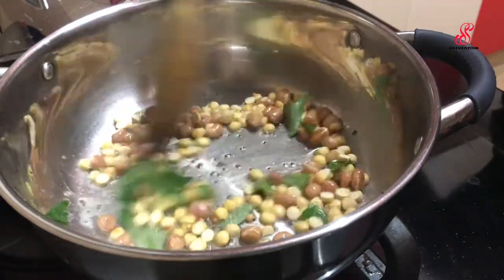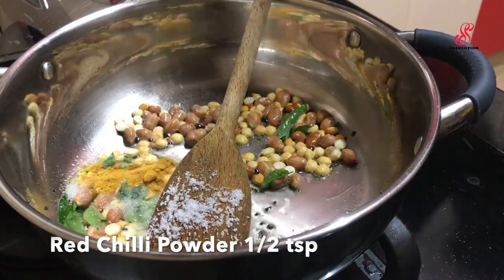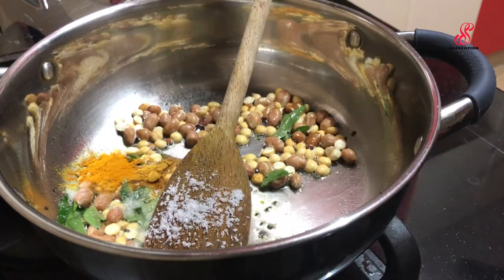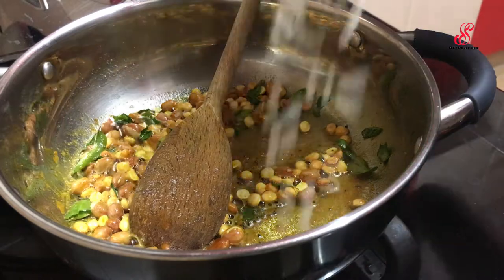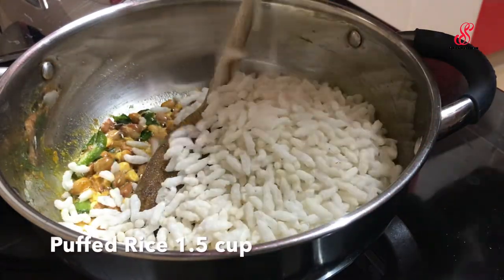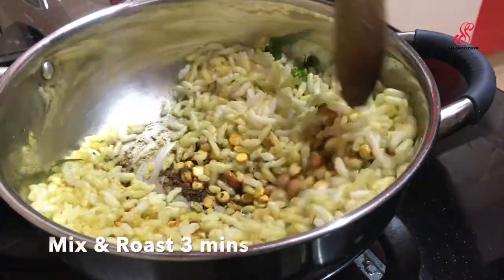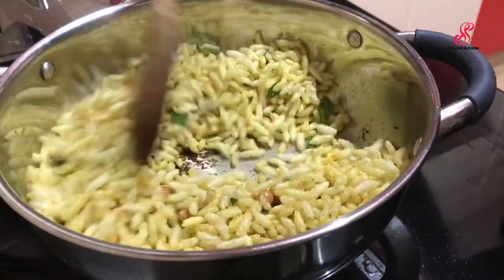Add 1 cup of tea. Cook for 3 to 5 minutes on a medium flame, then turn the flame off.